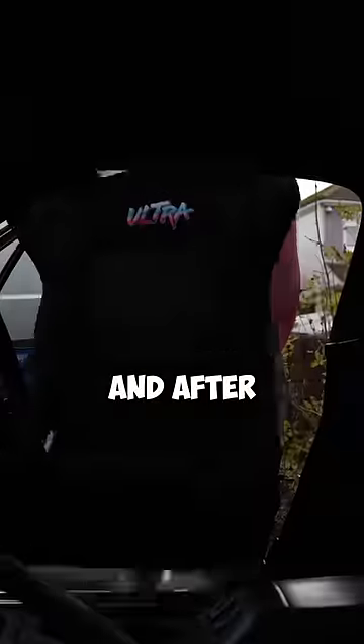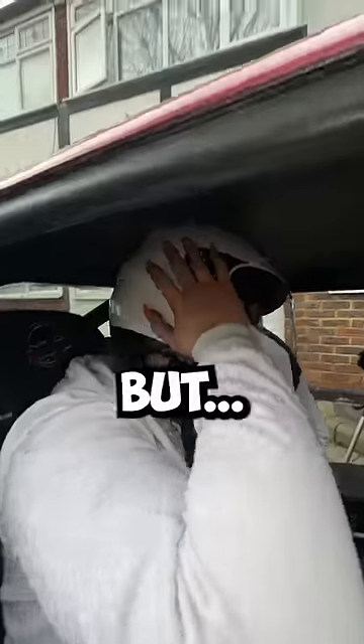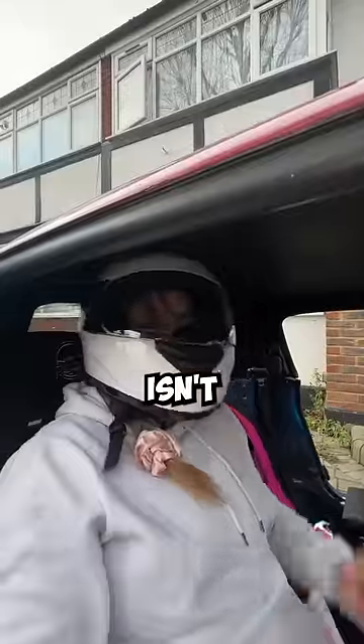So the lowest setting is my last hope. And after getting the seat back in, my head doesn't touch the roof anymore. But when I put a helmet on — this isn't going to work.